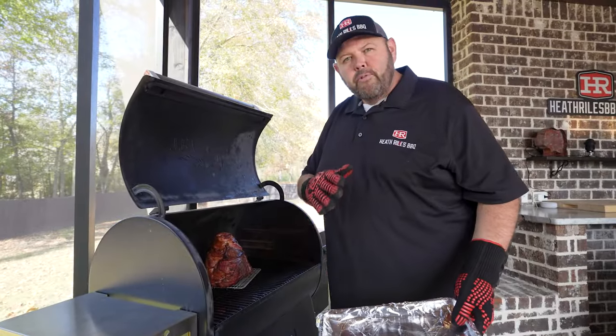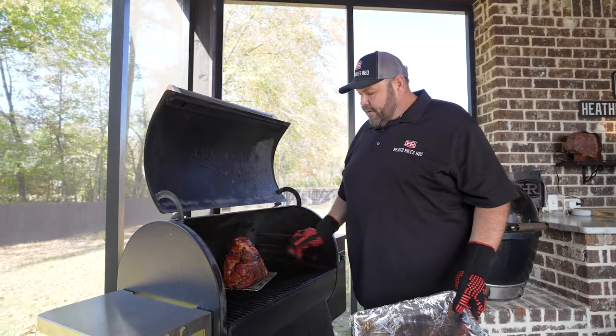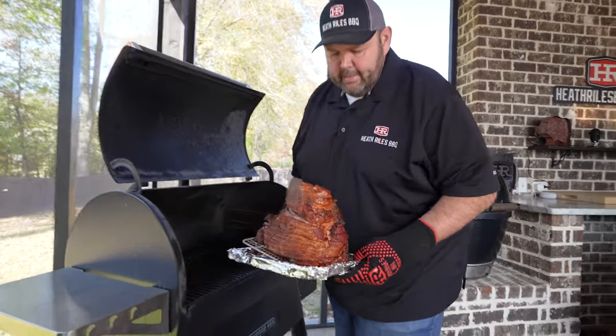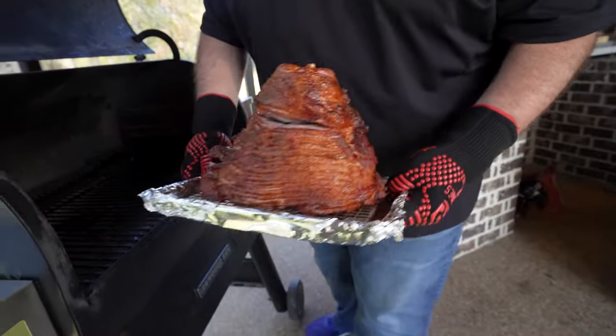Our ham has been going almost an hour and 45 minutes. We're hitting 115 degrees in the ham right here. Look at this beautiful color that it has. Let's get some glaze on it now and let it get sticky.